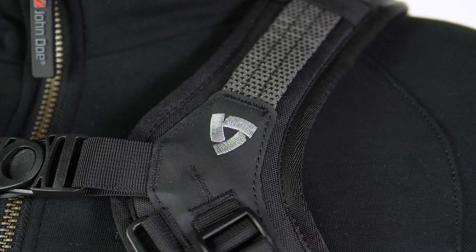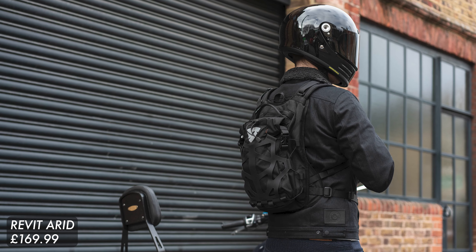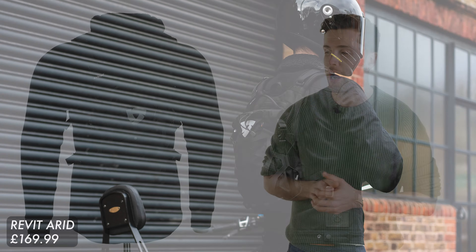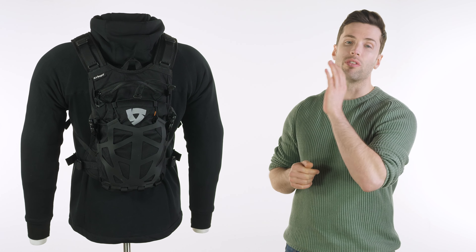We have a host of new bags with us ranging from the Arid, which we have in the studio with me right now. This is the smallest and one of the more technical bags within that range, with a capacity of 9 litres.